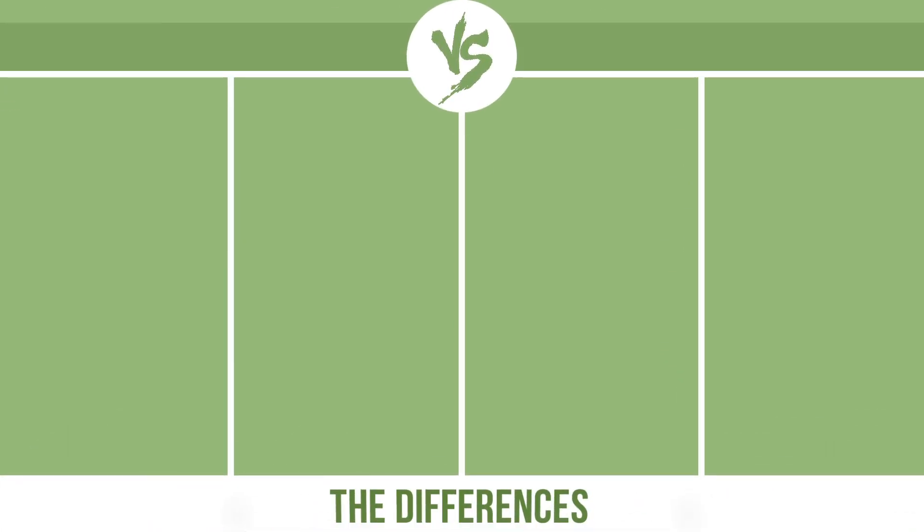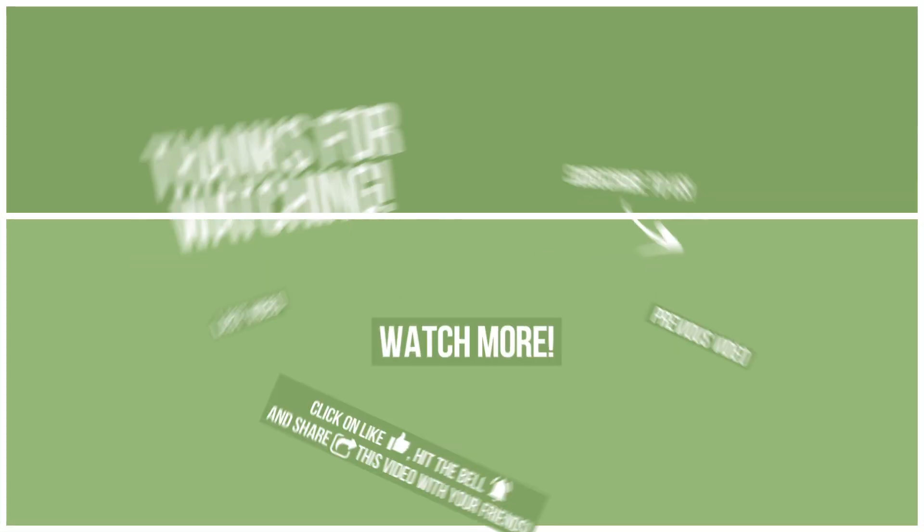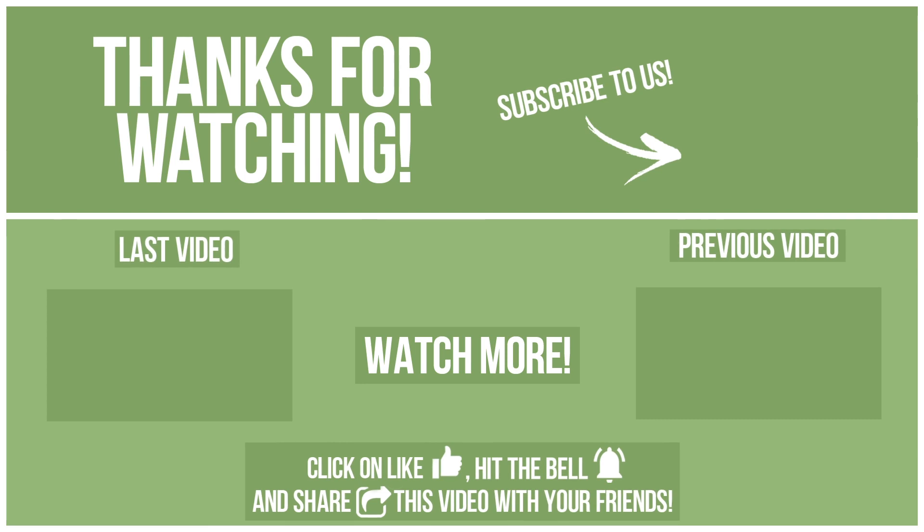Now let's see the differences. Click Like, hit the bell, and share this video with your friends. Also, write in the comments what you want to compare in the next video. See you soon.